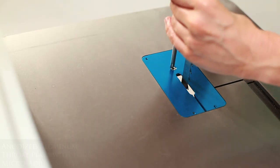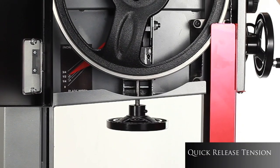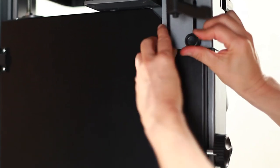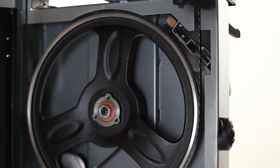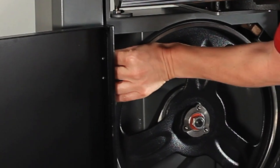Blade changes are straightforward with the 1412. First, remove the throat plate. Release the tension. Open the magnetic guard. Drop down the guard cover to open the lower door. Remove the table lock and carefully remove the blade.